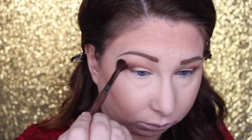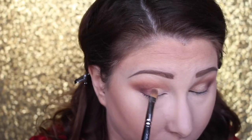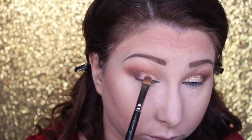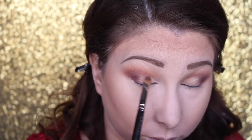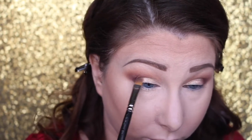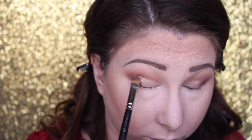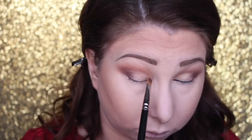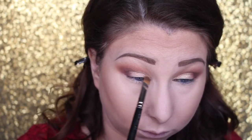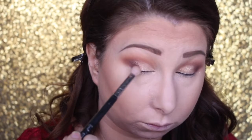Taking a clean Makeup Forever 242 brush and blending it out some more. Now going in with the foiled eyeshadow from Makeup Geek in Magic Act and a MAC 242 brush, packing that all over the lid — this is going to be the base for the glitter we'll use later. This is my favorite brush for packing shadows; I love the MAC 242.